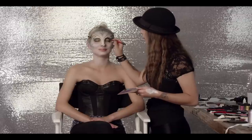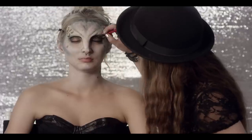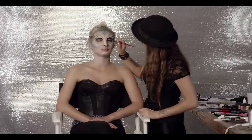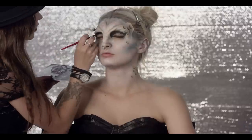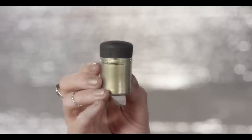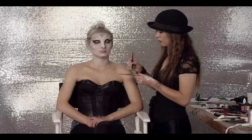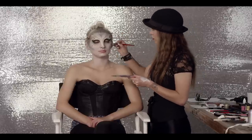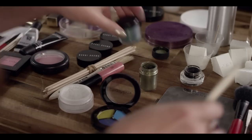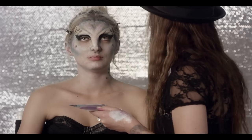Next, we use the same gel liner to create a sunken crease just under the prosthetic. This line is then winged out to add more drama. Then we use the MAC pigment in Golden Olive again, this time to cover my eyelid and go over a few of the scales. Switching back to MAC pigment in Teal, we create a bold line under my eyes.